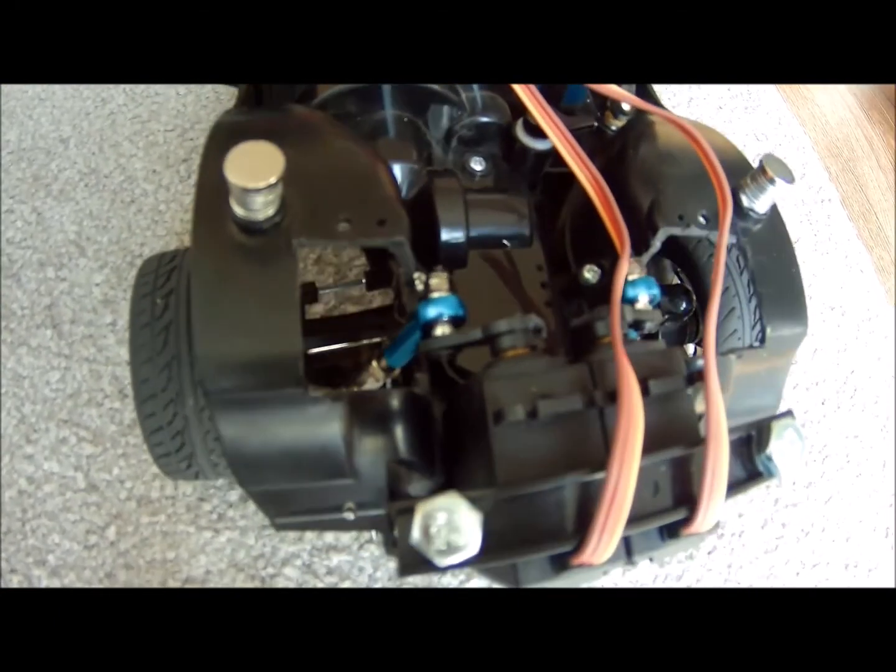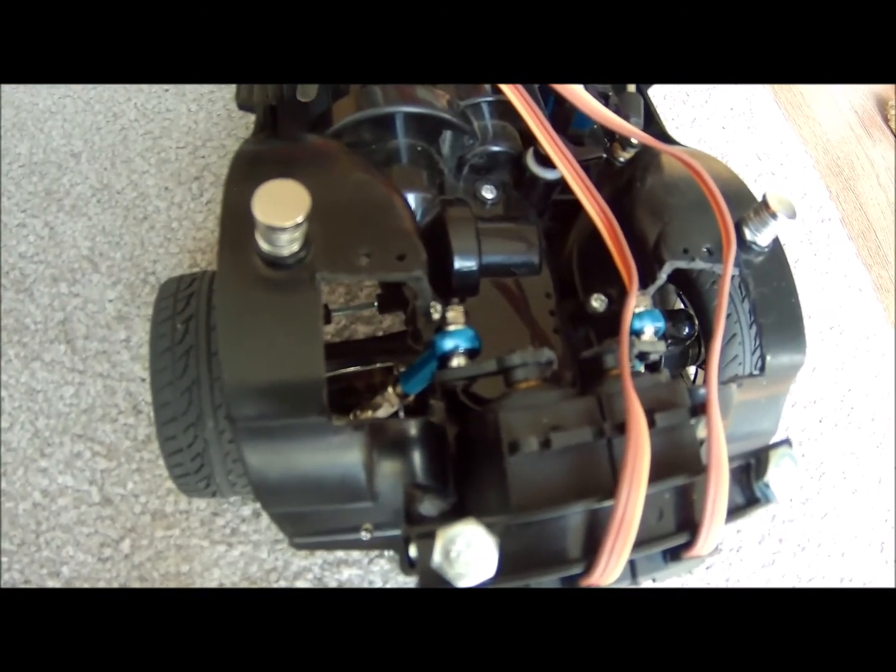This is another short clip of the front servos in action.